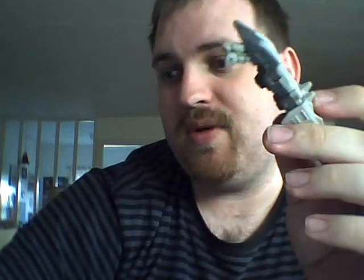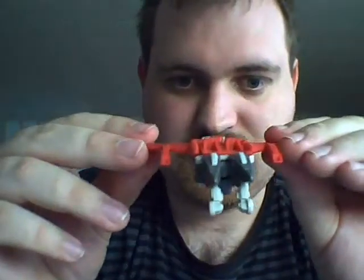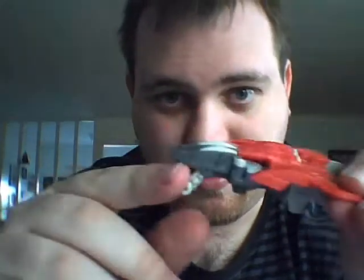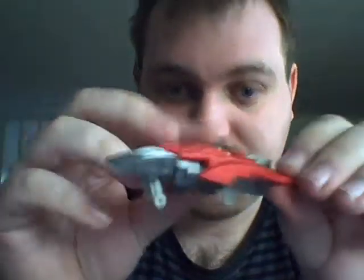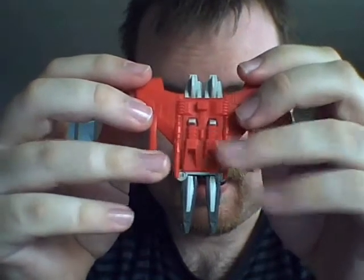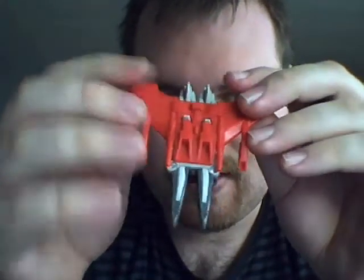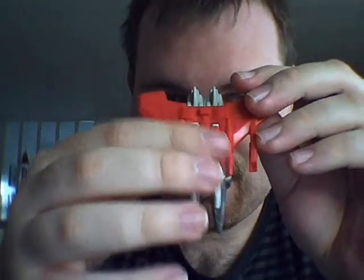Halfway transformed, I might as well show you his robot mode, which is pretty simple. You just extend the legs and he looks like this. He's a nice little robot — one of the small Pretender class figures, and he's pretty cool. I should probably tell you that the figure does come with two guns, but I only have the big gun. I don't have the small one, which I think is supposed to attach to this hole inside his fists.